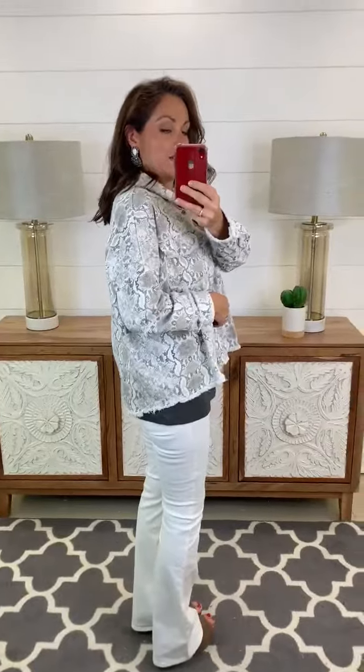I am wearing a small medium in it and it does run big. Don't be afraid to order down in this one if you want to. Keep in mind you want it loose in case you layer underneath it.